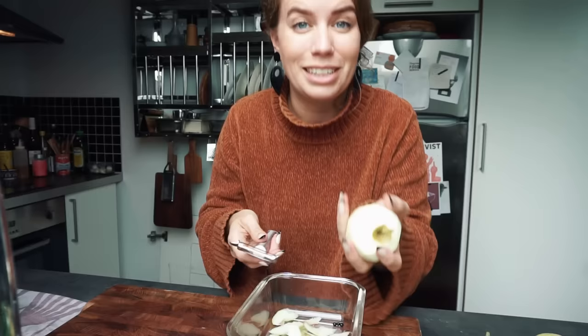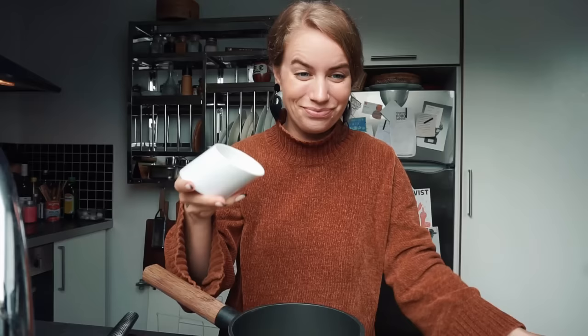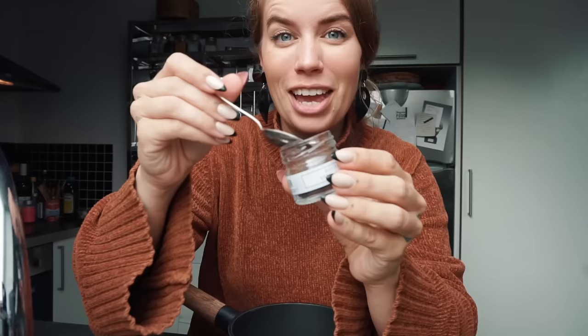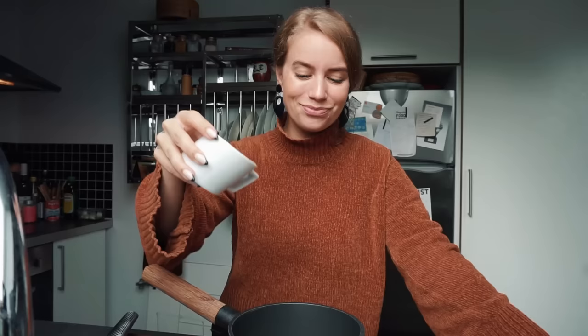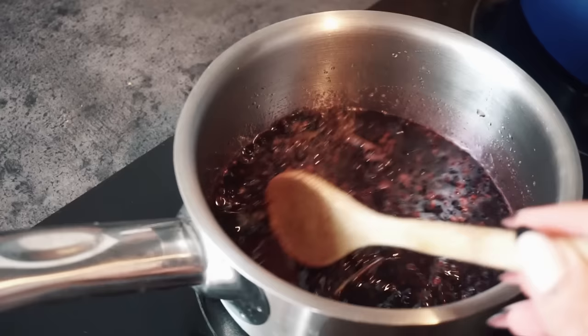One thing I thoroughly recommend is getting a good sharp peeler. This one is from Zwilling. So we're cutting our apples, adding sugar once again, and also just a smidge of vanilla. Then we're adding water as well. And we're also adding in the apple cores of course. The elderberries are starting to simmer and it's looking really good.